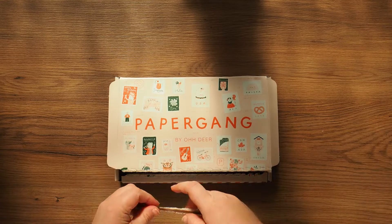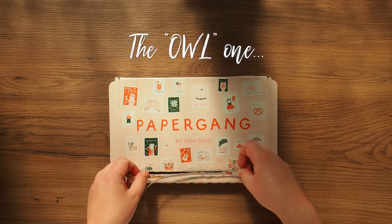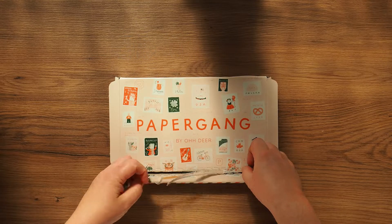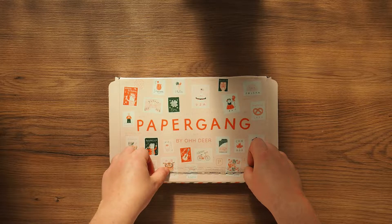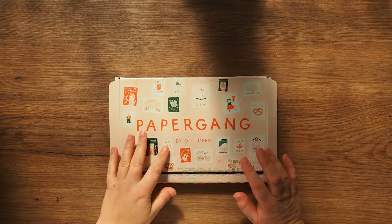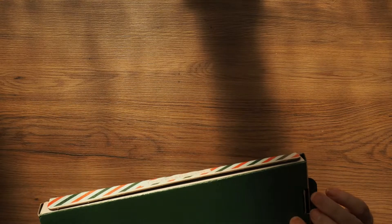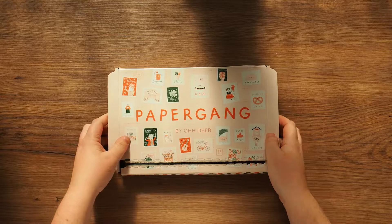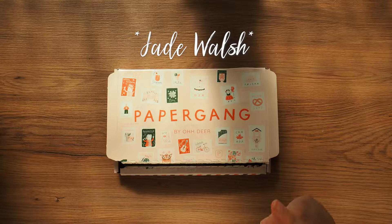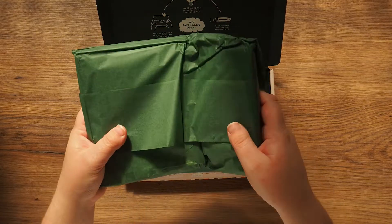The owl one is my favorite. I hope they do a wallpaper on their blog with all these on. I'm pretty sure it's one of their in-house designers — I'll do a little bit more research and if I find it I'll put it on screen. So yeah, open it up — nice green packaging, oh it folds in half.